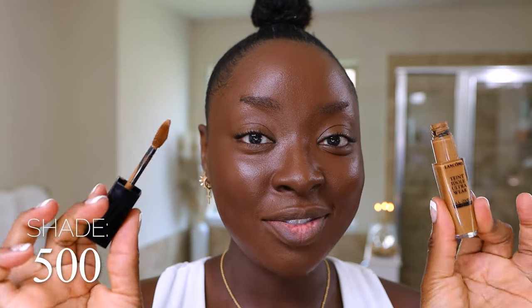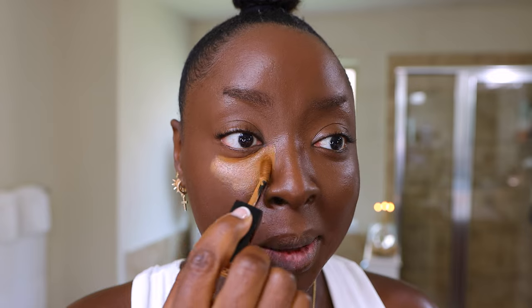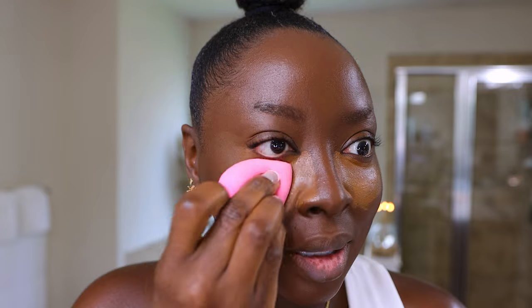I've been loving the Lancôme Teint Idole concealer in shade 500. I normally wear this with the Lancôme Teint Idole 555 foundation, so let's see how it looks on this Gucci foundation. I always say that when you change your foundation shade and undertone, it's going to alter the way your concealer looks — even if you keep the concealer the same. You haven't changed your concealer, but it will look differently. I already washed my beauty sponge and squeezed it out, but always go over it with a paper towel to squeeze it some more.